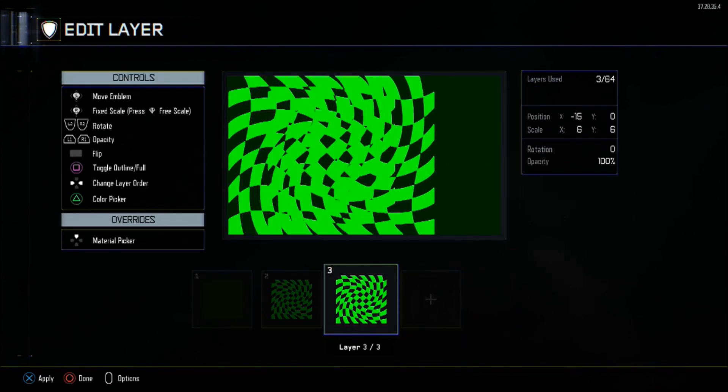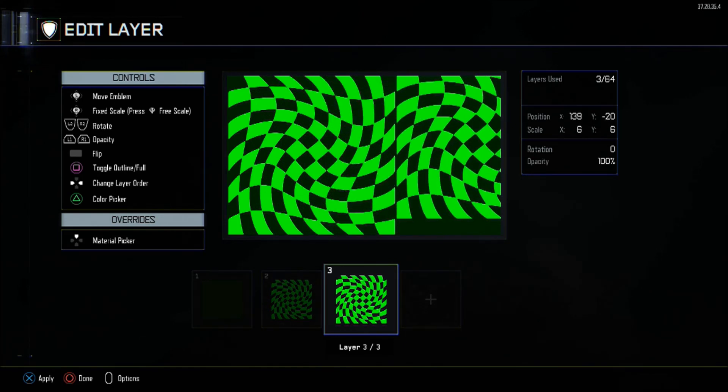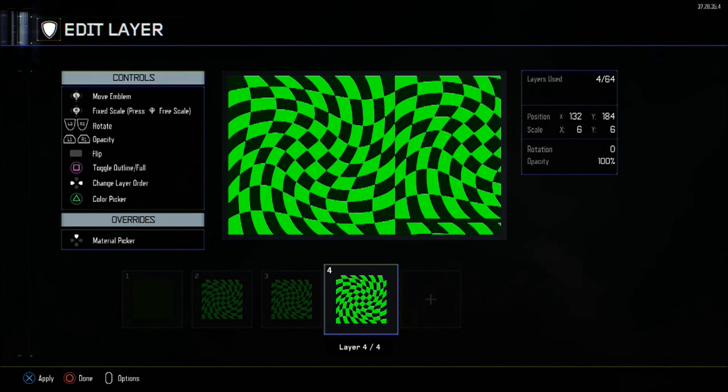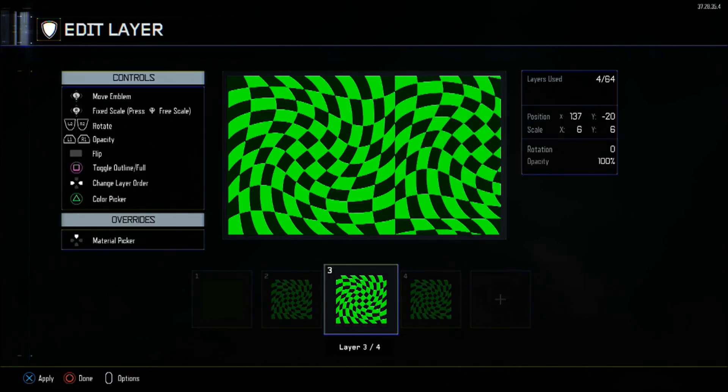Then after that, you've got three layers of warped checkers. Both X and Y scale will be at 6, and the first one will be placed at minus 63 on the left-hand side. What I forgot to do in the video — and you could do right now — is flip. All of these have to be flipped. The colour will be base green: 255 green, 0 red, 0 blue. The first one will be minus 63, and you're going to copy that and make it 137 for the right-hand side.